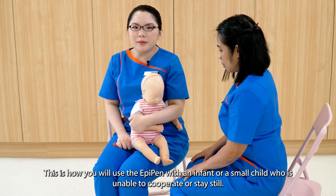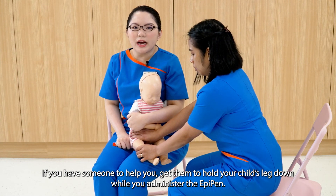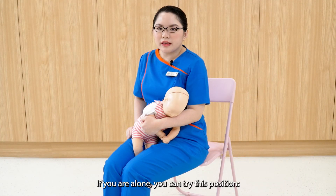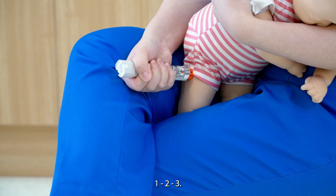This is how you use the EpiPen with an infant or a small child who is unable to cooperate or stay still. If you have someone to help, get them to hold your child's leg down while you administer the EpiPen. If you are alone, you can try this position: restrain your child's leg firmly and inject the EpiPen — one, two, three.